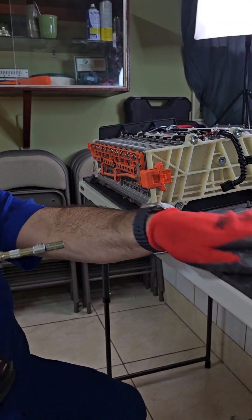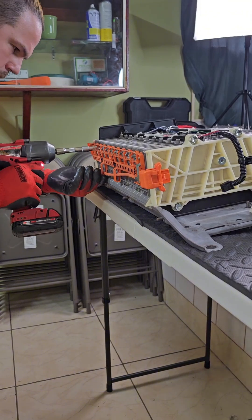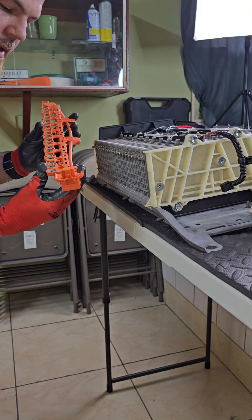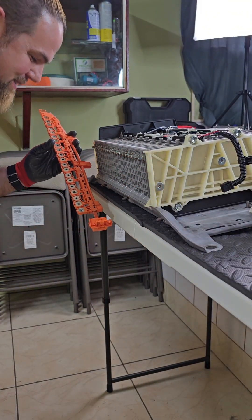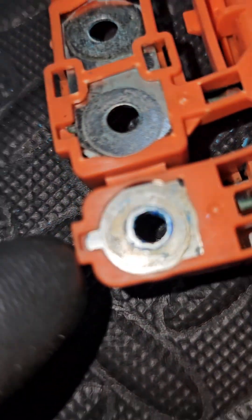I'm going to remove the voltage sensor of the battery. Let's take it out and come and see for yourself. This is the main negative, but the bus bar itself — let's see the part that touches the battery. Look.